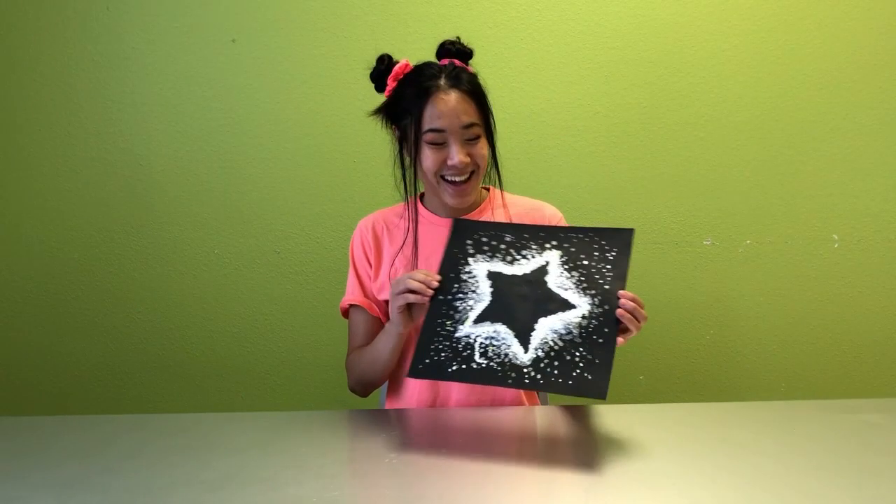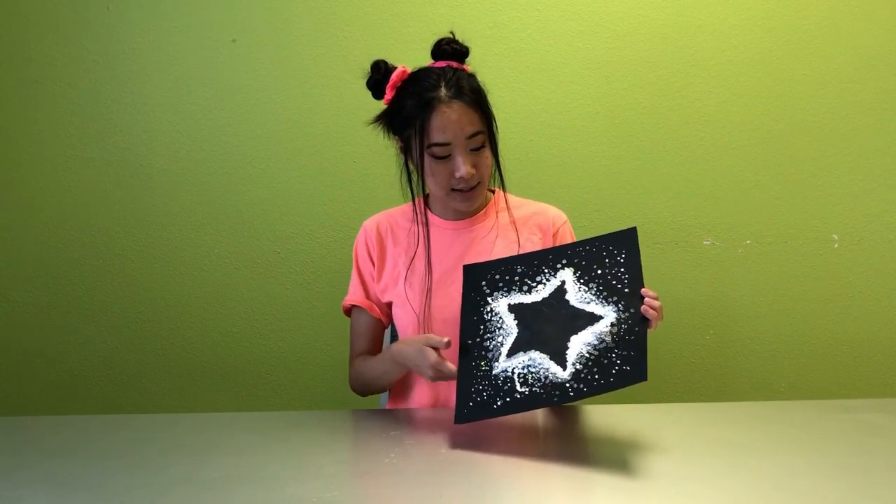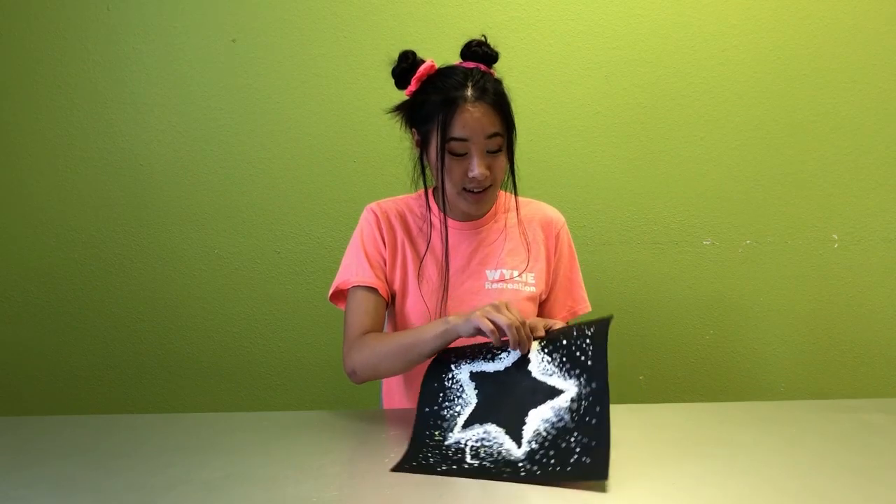Okay guys, as you can see I have finished. I have my dots fade out to make a galaxy and now I'm going to take off the contact paper to reveal the star.